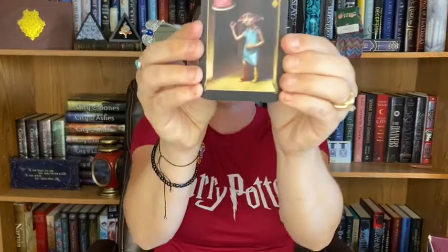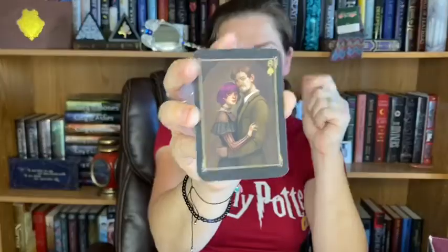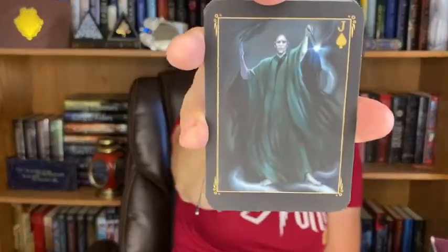We have cards — oh, there's a whole bunch of them. Dobby, I think this is Neville Longbottom, Nymphadora and her husband — the one that turns into a werewolf. We have Bellatrix Lestrange, Voldemort or He Who Must Not Be Named. Remus and Nymphadora Tonks — or Tonks. I think she doesn't like to be called Nymphadora.